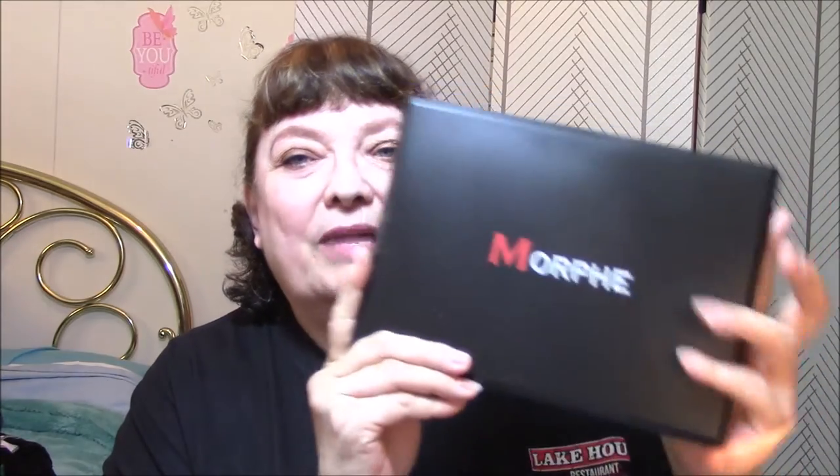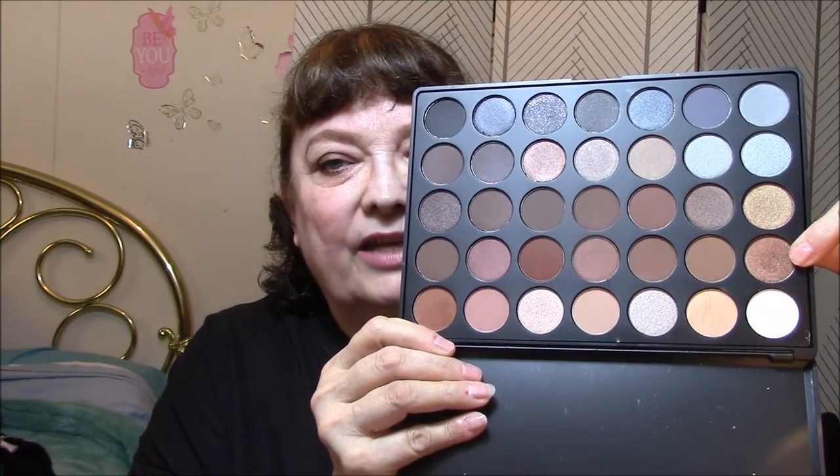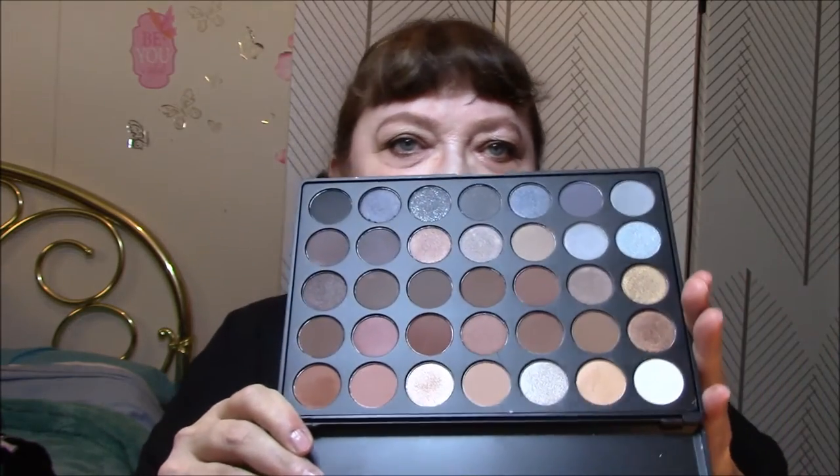The next thing I used was my Ulta eye primer — using that up. Then for my eyeshadow this week I'm using my Morphe — my new one I just won from Jess and Sarah Twin Style Beauty. This is the 35K, the coffee-colored palette. What I used today: this for an all-over color, this for a transition color, this on my eyelid, a little bit of this underneath, and this one in the corner of my eyes.